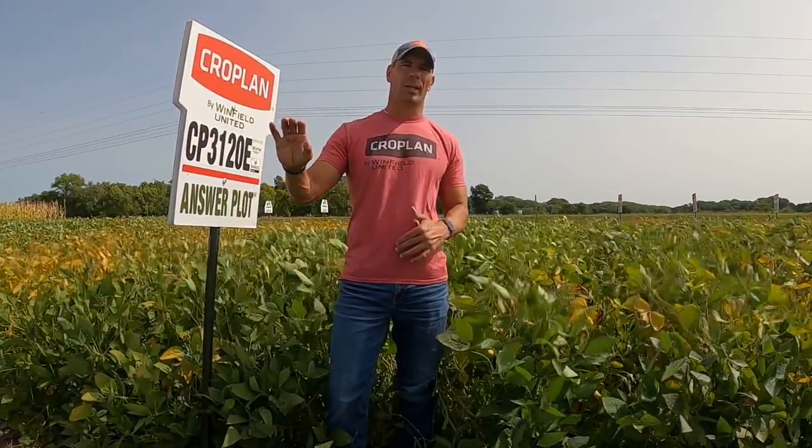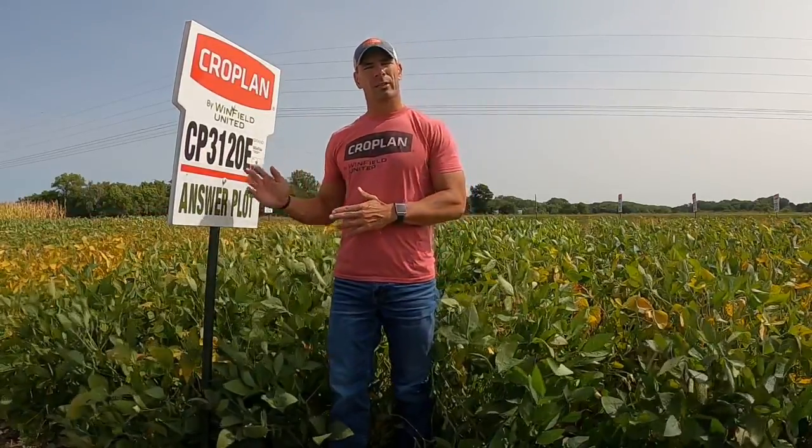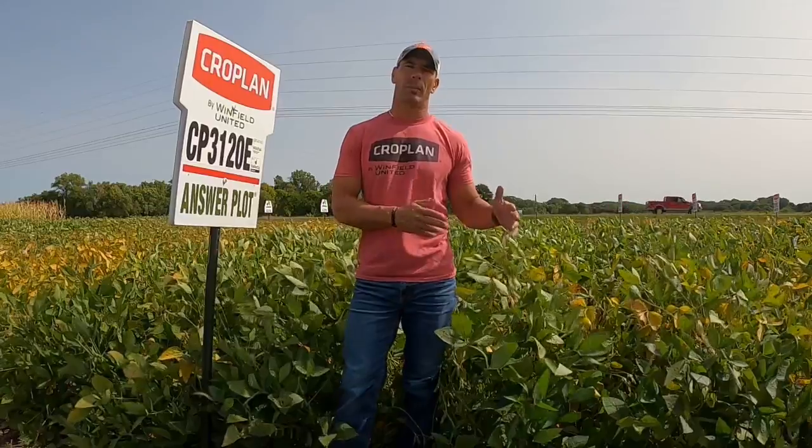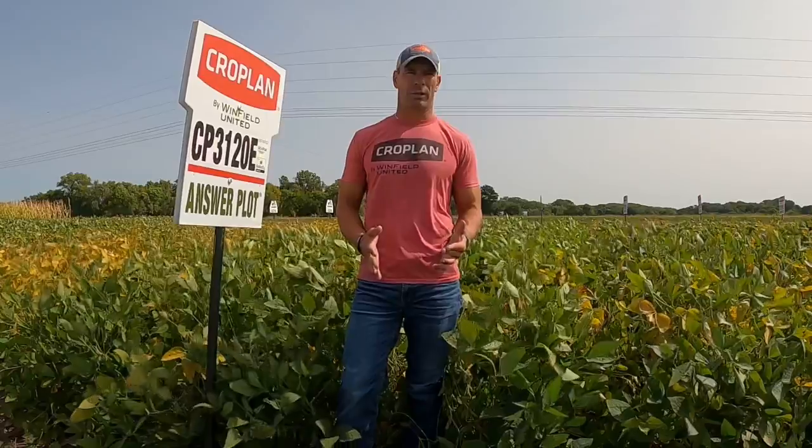The reason we have that in this wind pack is because of the IDC and the yield that it brings. Products that work exceptionally well in the west may not be the greatest for disease, but man, they bring yield. The 3131 is combined with Cropland 3121, which brings us the frogeye protection and elite standability.